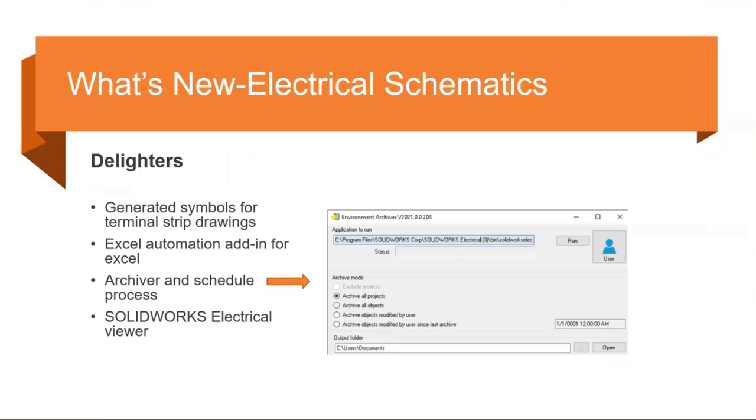They also added an archiver and schedule process — an executable that can be run at any time or tied to Windows Scheduler. You can schedule it to automatically archive with options including all projects, all objects, and things like that. This is a nice enhancement to keep track of all your backups and stay on a backup schedule.